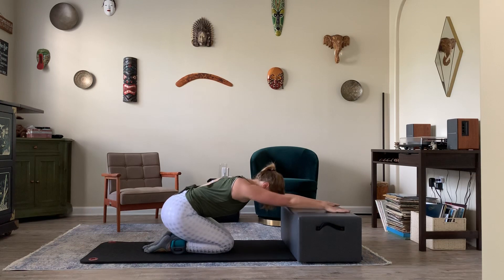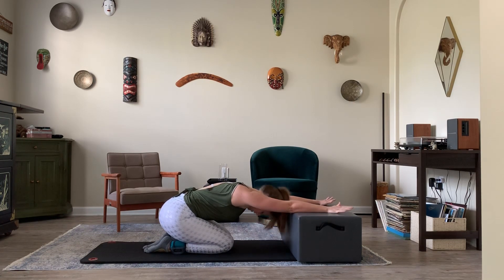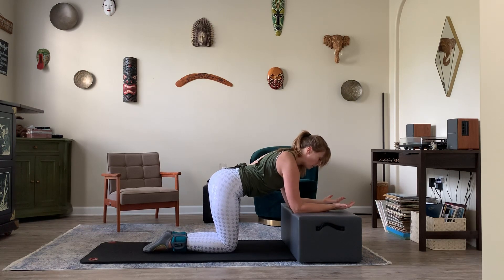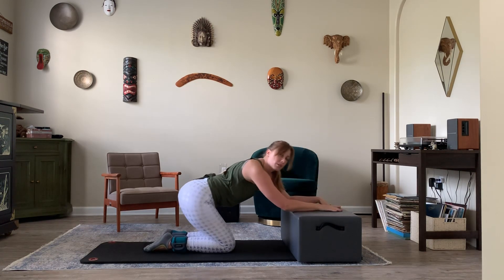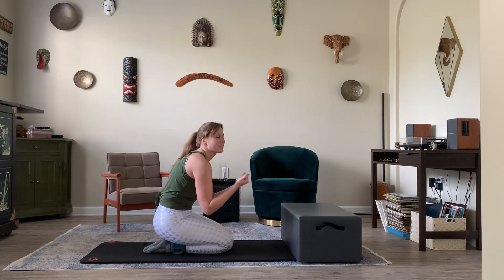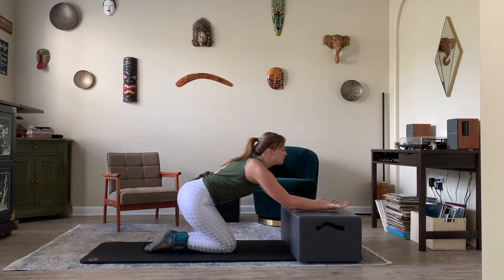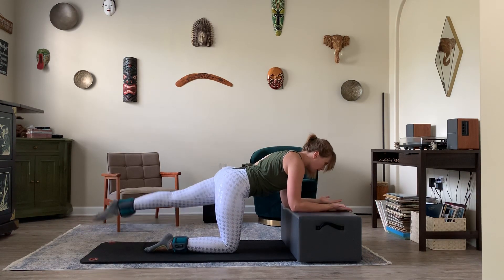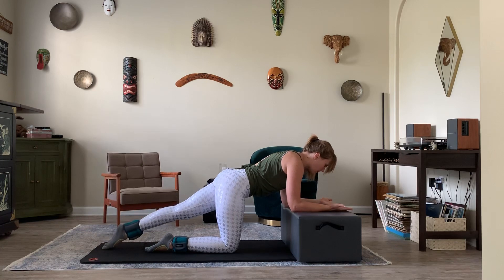Bend the knee down. Give yourself a little break in the shoulders. Remember, while you're holding this position, you're pushing down into the elbows to lift the chest away from the box — similar to when you're holding a plank on the box — so we're not sinking into the shoulders. We're going to change legs here. That leg goes out. Exhale, lift; inhale, lower.